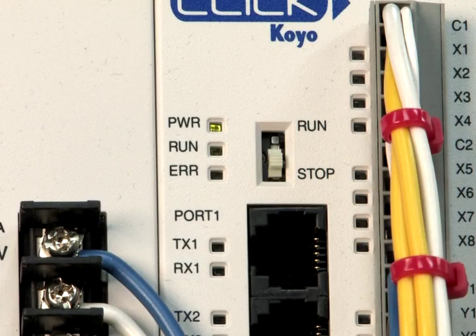Once you have the power supply connected to the Qlik CPU, apply AC voltage to the power supply. Confirm the green LED power indicator on the Qlik CPU module is on.